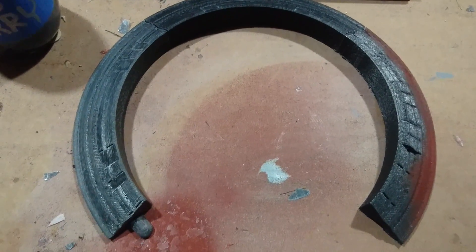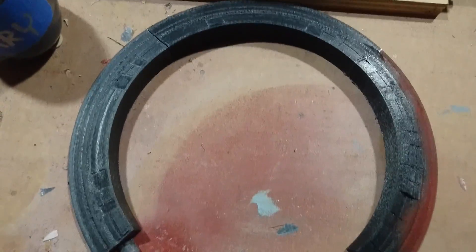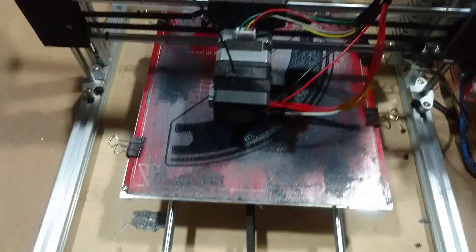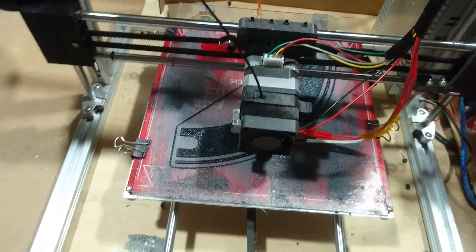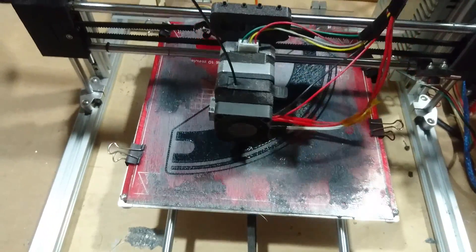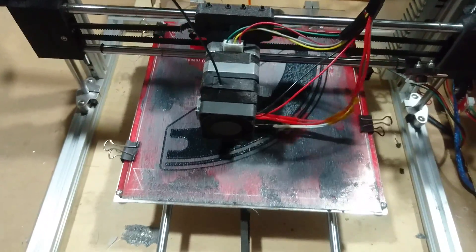Hey, this is Stargate. Actually it's not — it's actually the bottom ring of BB-8. So as you can see here, I'm trying my hand at ABS and I've had a few different attempts at this. It's turned out well, not so well, and here's a story about how this works well.